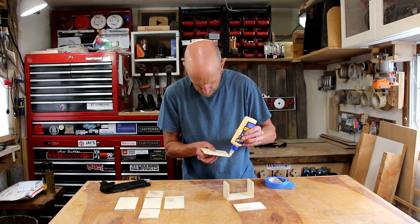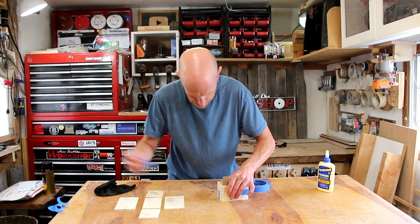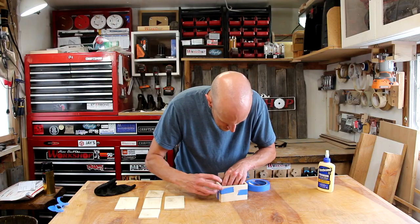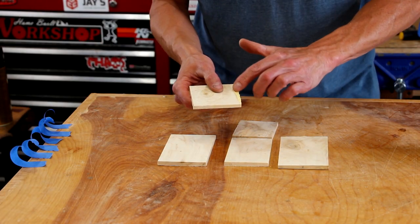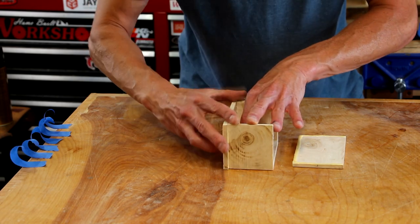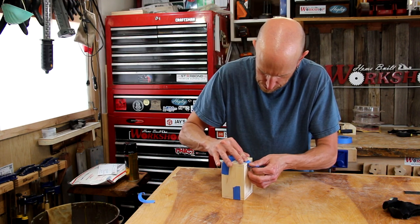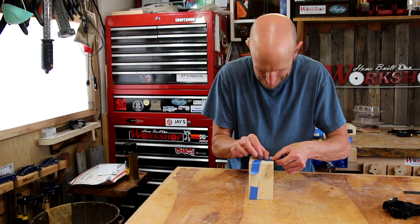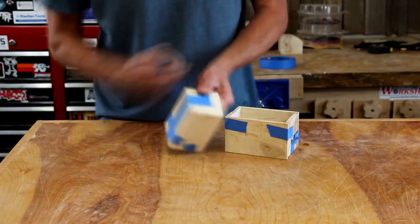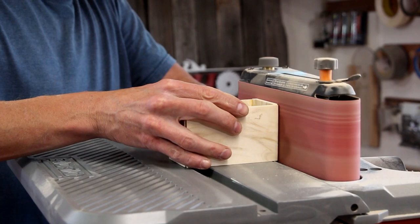I'm going to use some masking tape as my clamp. It looks like a box! I'm checking for square as I go. I'll just let this glue dry for a little while. Once the glue's dry and I've removed all the tape, I'll sand all the sides nice and flush on my oscillating sander.